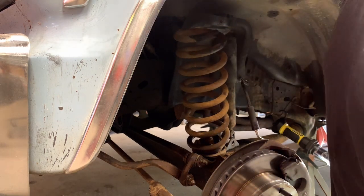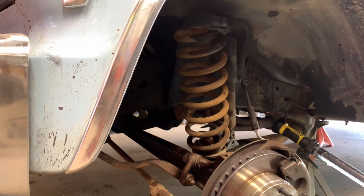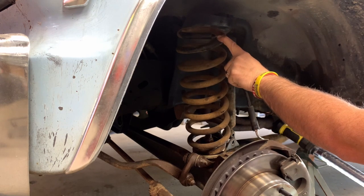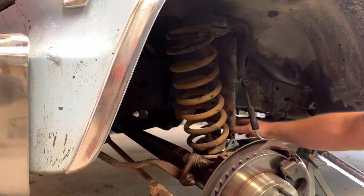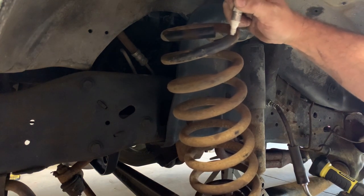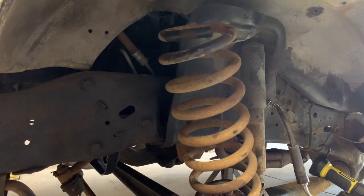We got the spring popped out — now we can decide where we want to cut it and set it right back up in there. I normally start with one round; we'll cut one round off of it and see how much that does, then set it back on the ground and go from there. I'm going to go one complete round right there — that's where I'm going to cut both sides.